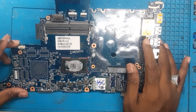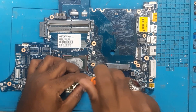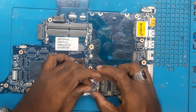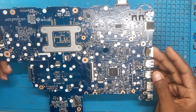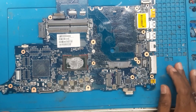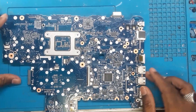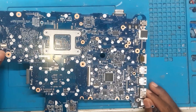We have removed the heatsink and the other parts. The board is completely open now. Before doing cold checking, as per the dealer the board is not turning on, so we will inject voltage at 19V and see what is happening. Based on that we will expand our probe.